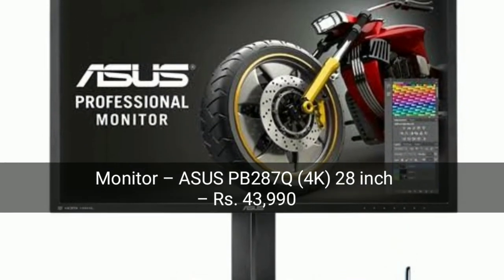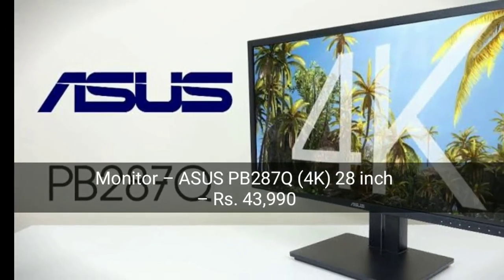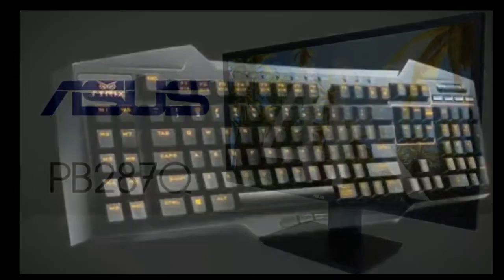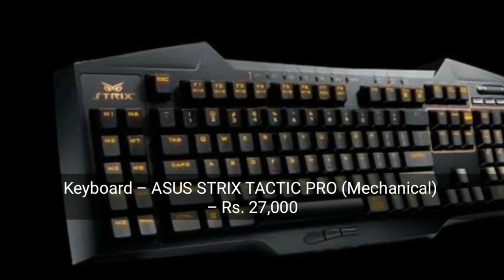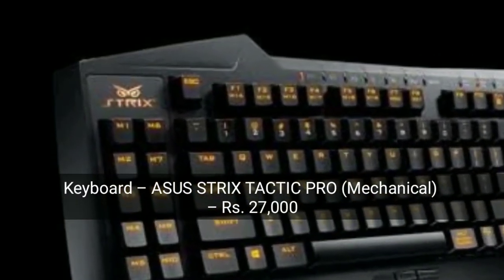The monitor is the ASUS PB287Q — a 4K monitor. And the keyboard is the ASUS Strix Tactic Pro, a mechanical keyboard. This is also very good.